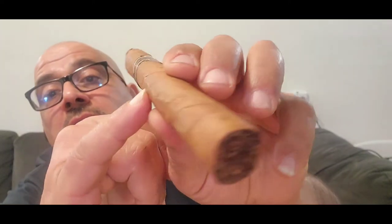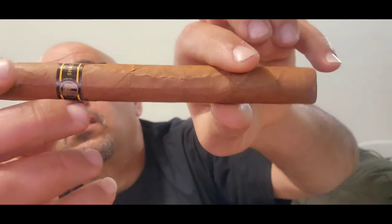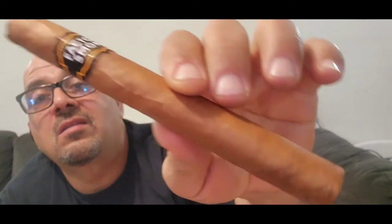If you look here, the wrapper is just — it's like a third class citizen, whatever you want to call it. It's just not the greatest. The cigar appearance looks okay overall.